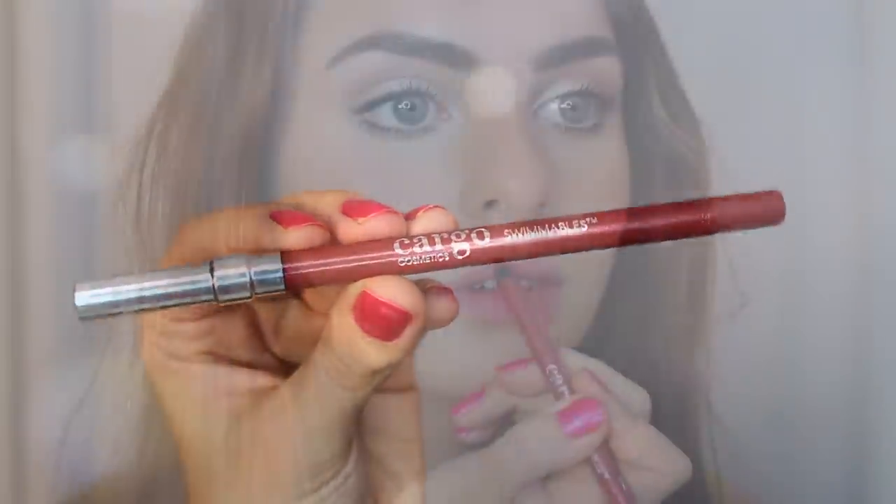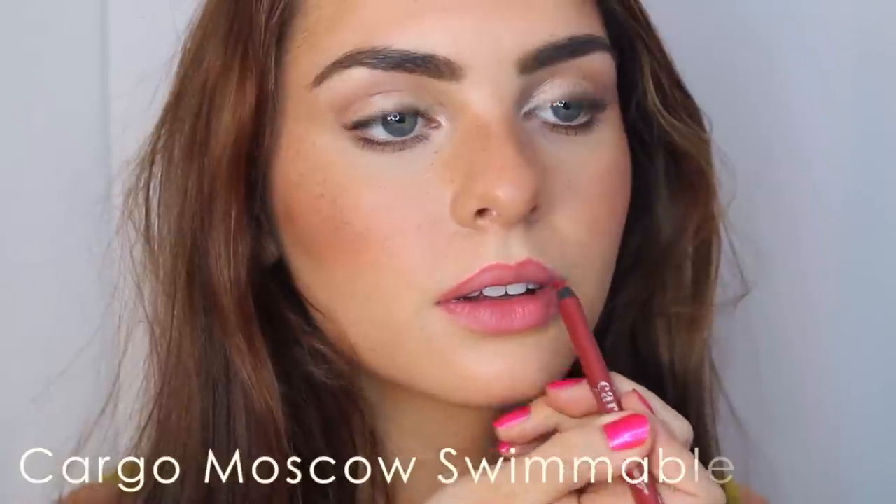If you're a gloss girl, I went in with this peachy pink gloss from Buxom. I love Buxom lip glosses — I actually lost a couple of mine recently, so I'm really glad I got this one at Generation Beauty.